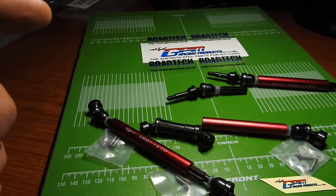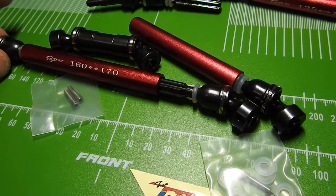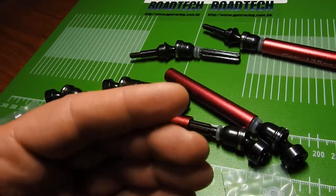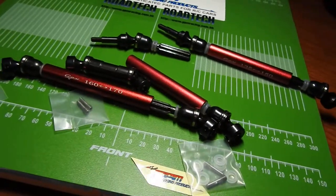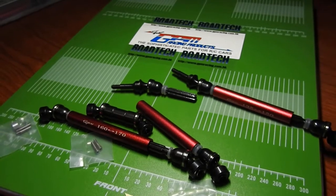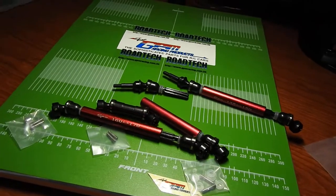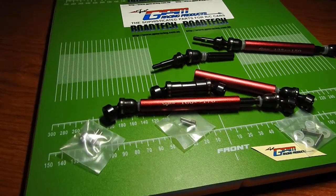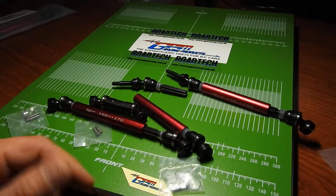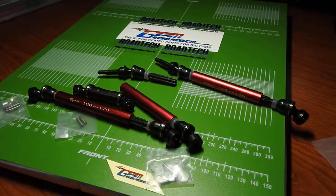Let me know your thoughts, guys. Very excited to present this awesome upgrade. Click the like button, dislike, please leave a comment, subscribe, and please share this video. What kind of driveshafts are you running? Are you still running stock? If so, are you doing it on 6S? It's just a learning curve — I'm still learning as we go. Any input helps. Please criticize or compliment. I appreciate it all. Thank you so much for tuning in. Talk to you guys soon — take it easy, bye-bye.